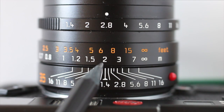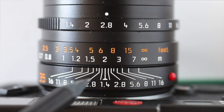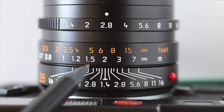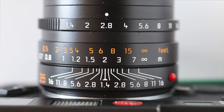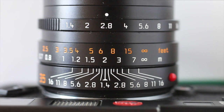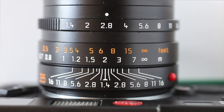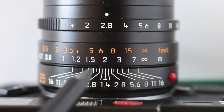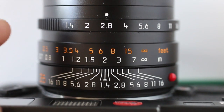Looking here, I'm focused at 2 metres using an aperture of 2.8. Now looking at the scale, f/2.8 will give me a depth of field of roughly 1.8 to 2.5 metres. So 2 metres is the sweet spot, and everything that falls within that depth of field of 1.8 to 2.5 metres will be acceptably sharp.